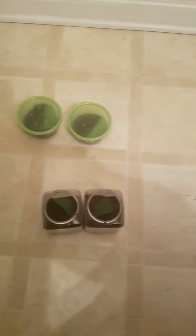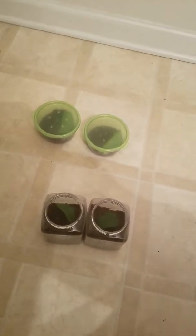Hey guys, it's Tim back with another video. Today I'm going to be doing a rehouse. These are going to be the two enclosures that I'll be putting my OVT and my C. Darlingi into.